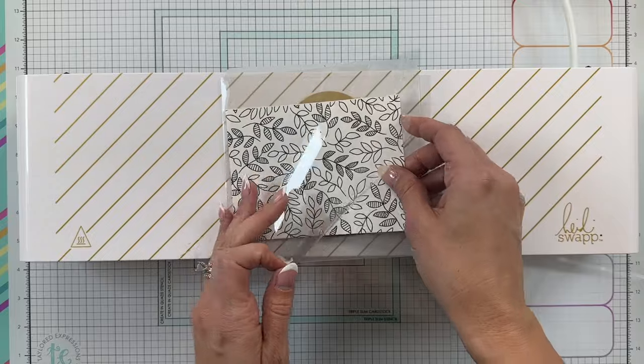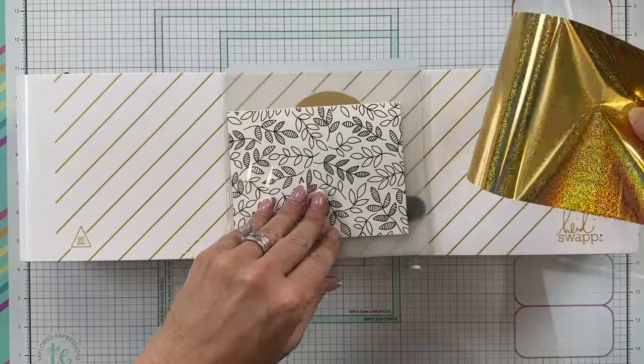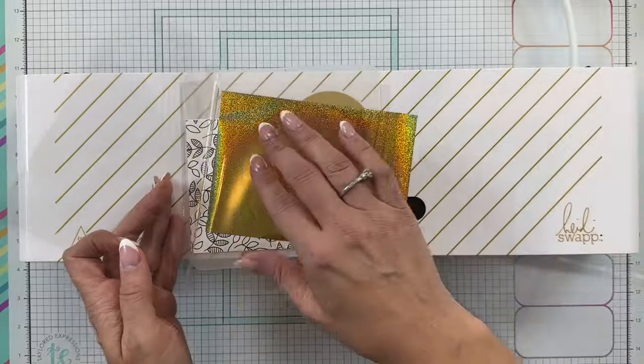I'm placing the foilit card inside the folder next, and then taking one of our foils and placing that on top of the pre-printed card with the pretty side of the foil facing up.